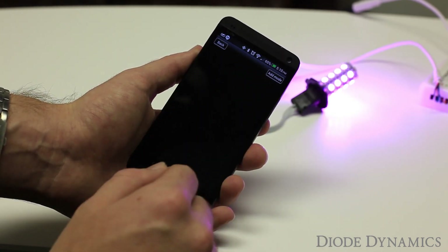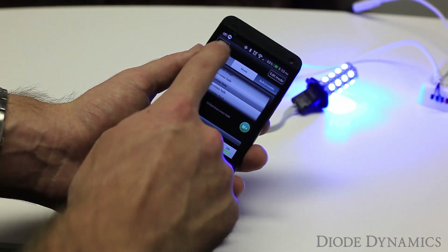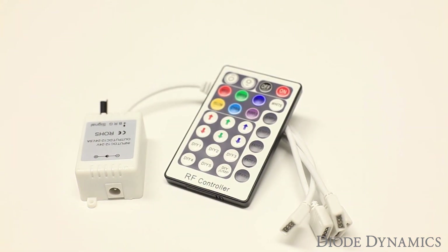In the main mode list as well, there are also run and pause buttons, as well as speed adjustment and on and off. This controller, along with the radio frequency controller, is available at DiodeDynamics.com.